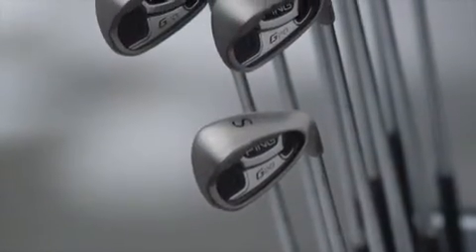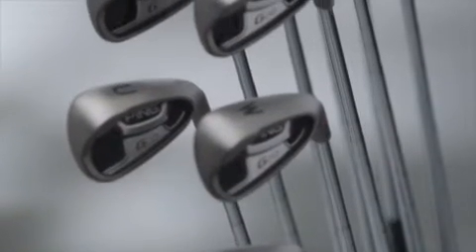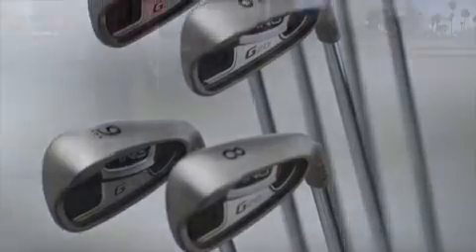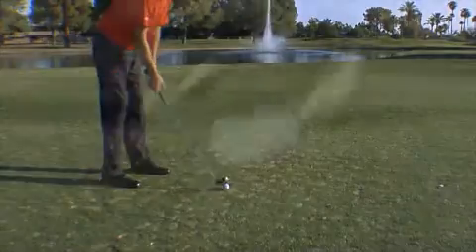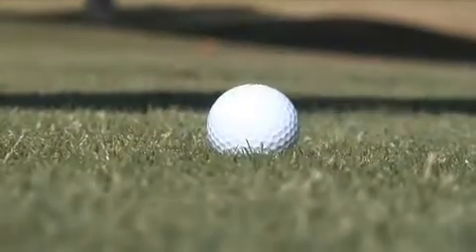Combined with Ping's new CFS steel shaft — offering control, feel, and stability — the G20 optimizes feel and trajectories for consistent iron play. The sole is wide too, which prevents digging when you don't make your perfect swing or if the turf is a little different than you thought it was going to be.